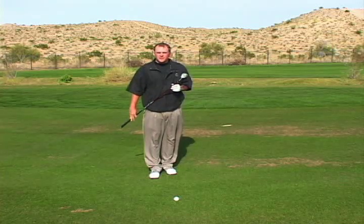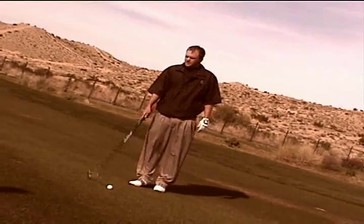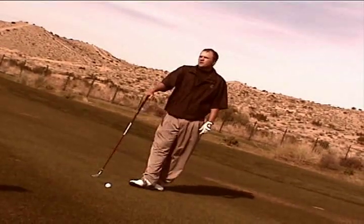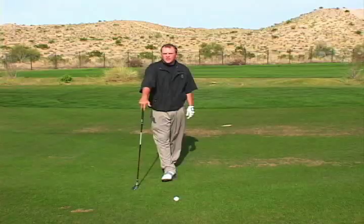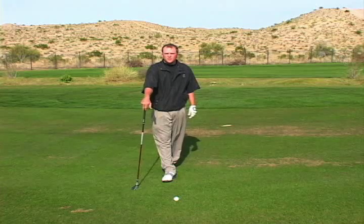This is the newest thing to hit the market in the golf world. It's iron slash wood. It replaces the long irons in your bag, which traditionally are much harder to hit than any other club. I just recently put this into my bag and we're going to go ahead and see how this works.